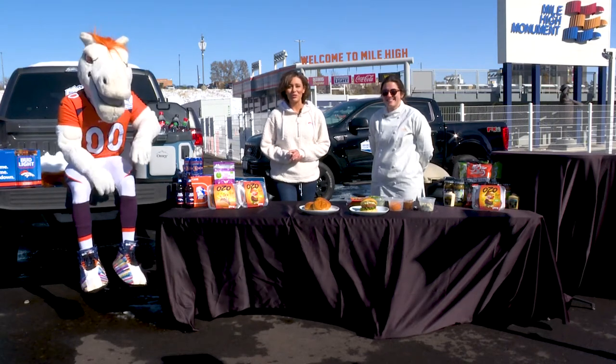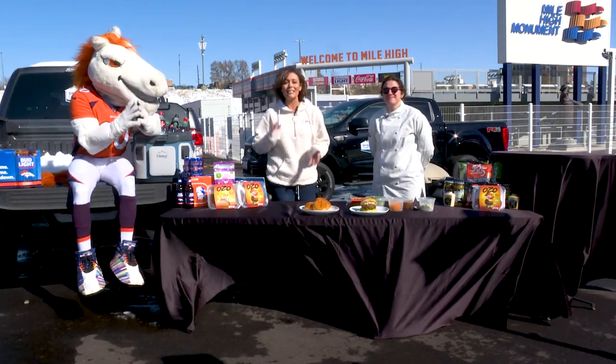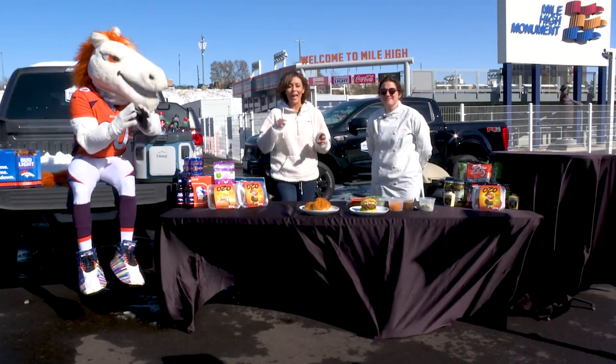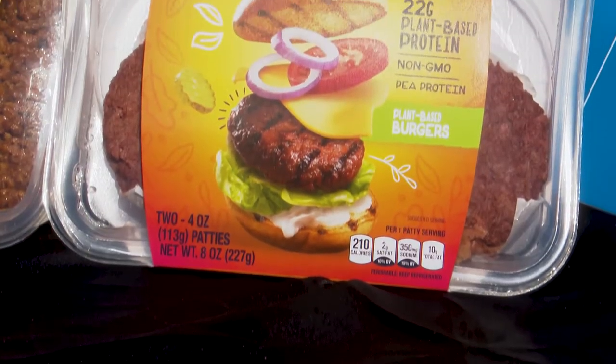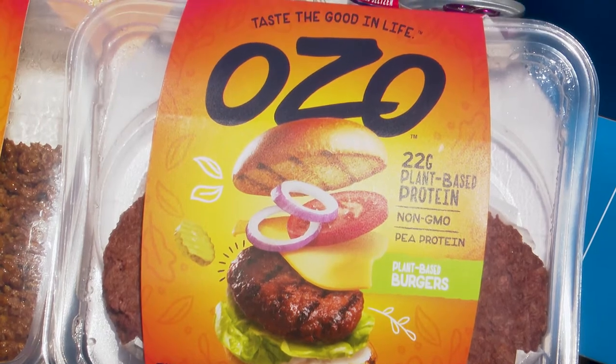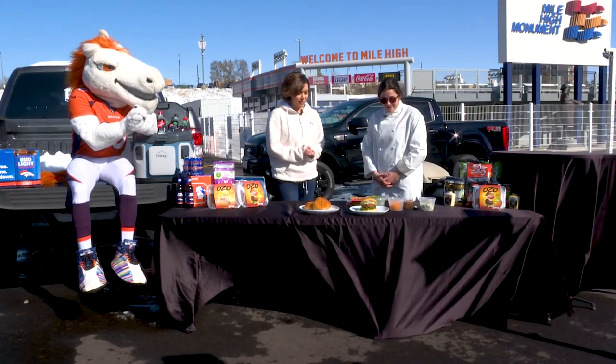Thanks so much. Matt here with Chef Julia from OZO, and she is here to share a really amazing and easy zero cholesterol, soy-free, and vegan plant-based recipe using OZO. OZO is a Colorado-based company and their products are super awesome.